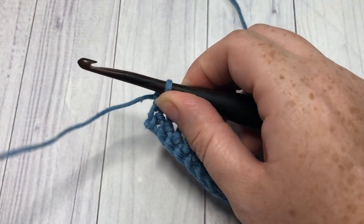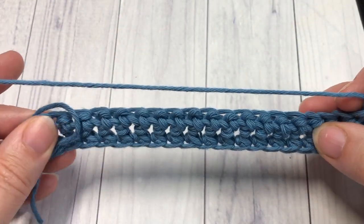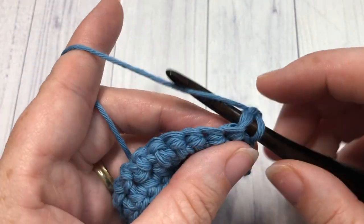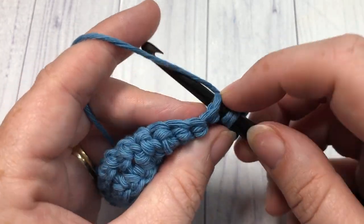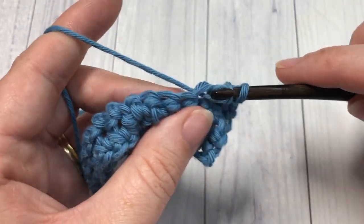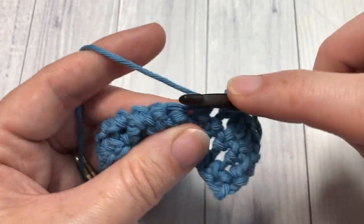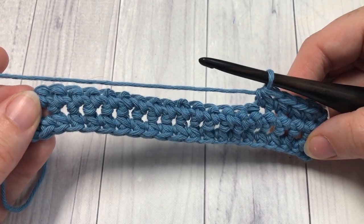At the end of row two, chain one and turn your work, and that's it — for the rest of the pattern you simply repeat row two. Work a single crochet into the first stitch, then single crochet two together beginning in the stitch you just worked, and repeat that all the way across, then chain one and turn. Once you've worked it to the size you desire, fasten off and weave in your ends, and your paired single crochet stitch is complete.